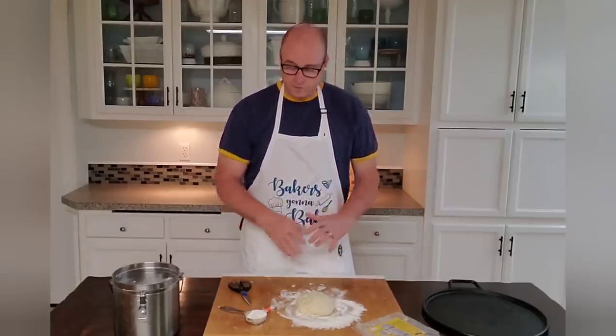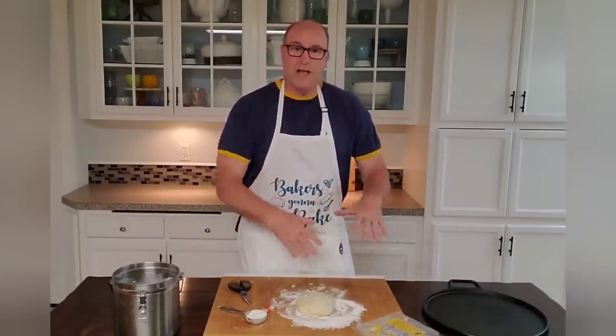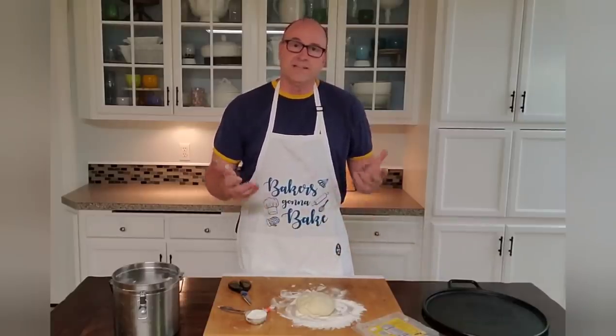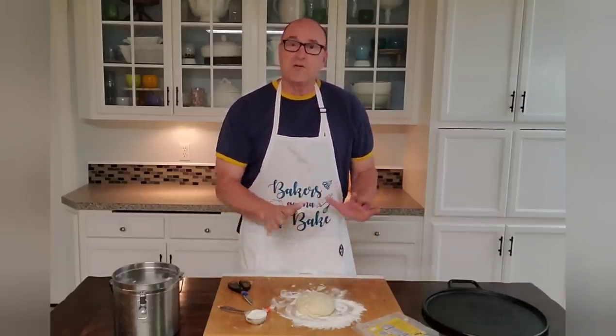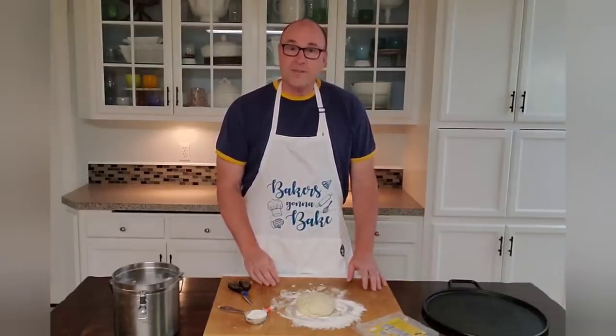We're just going to take it out and let it sit for 30 minutes. I've also, in a pinch, if I didn't have time, just went ahead and started working it and it still came out fine. But I'm just going to go ahead and follow the instructions this time. So I'll come back in about 30 minutes.